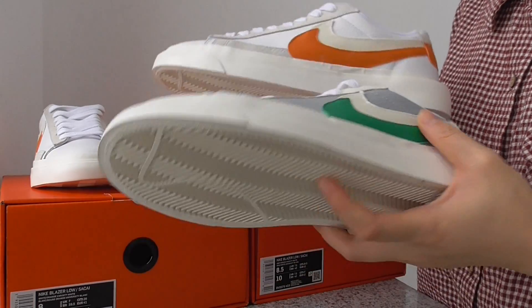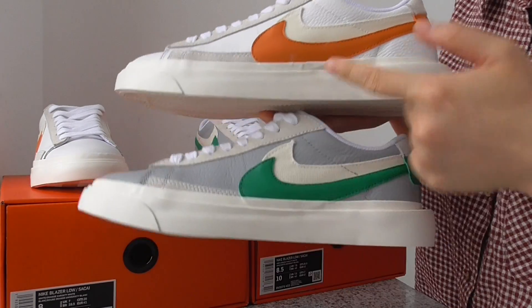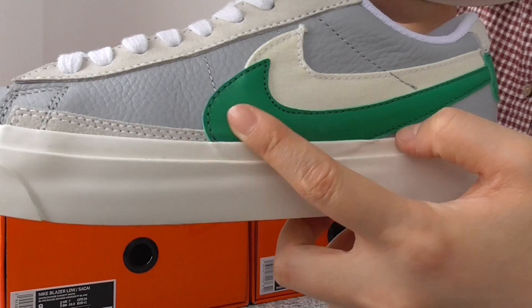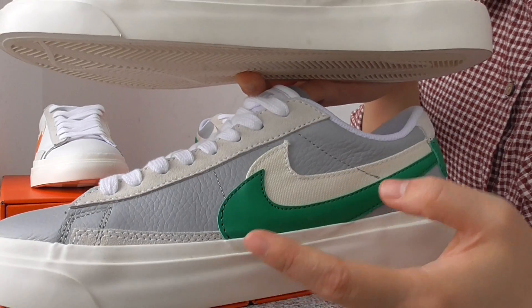On the side you have the double Nike swoosh, and the material on both swooshes is different. The leather color — the green, the orange color — the other materials. The white one is the cloth material.